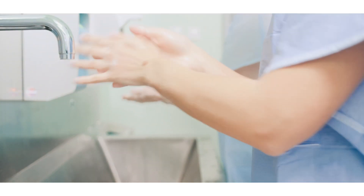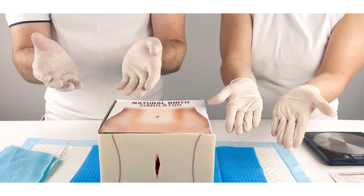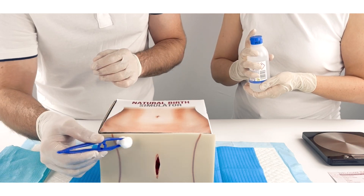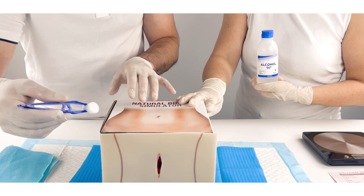To start the birth simulation, all participants are required to perform hand hygiene and don gloves and other relevant PPE. The obstetrician will then use the gauze and the diluted antiseptic solution to clean the imitation perineum and then place the simulation drapes as shown.